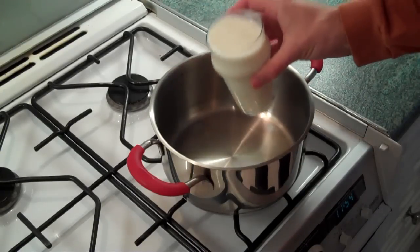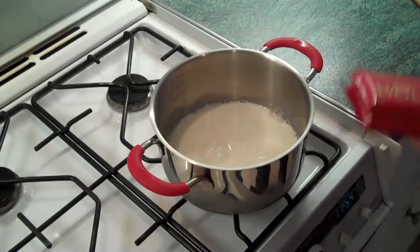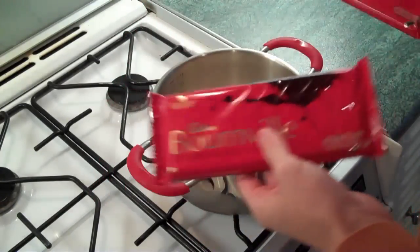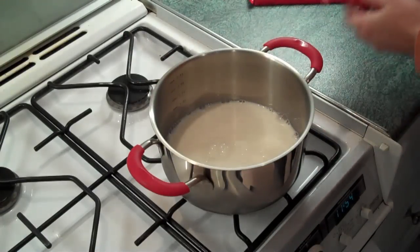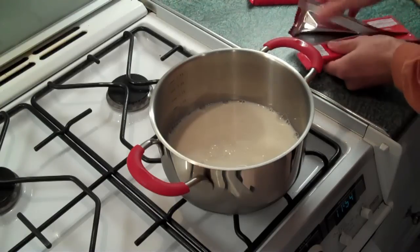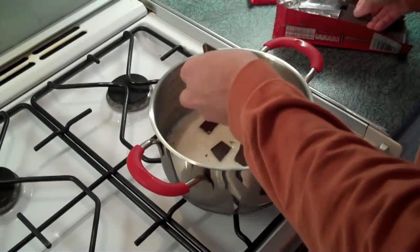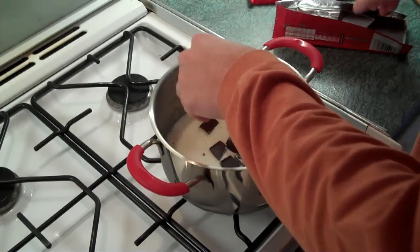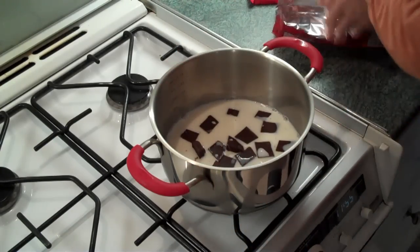Let's give this a go. So we pour the milk into the saucepan. Then we start with 300 grams of chocolate. Now you do need to use Bourneville chocolate. That's very easy to get in England but if you live in America then you have more trouble. So you start with a low heat and you basically add 300 grams which is basically one and a half packets.